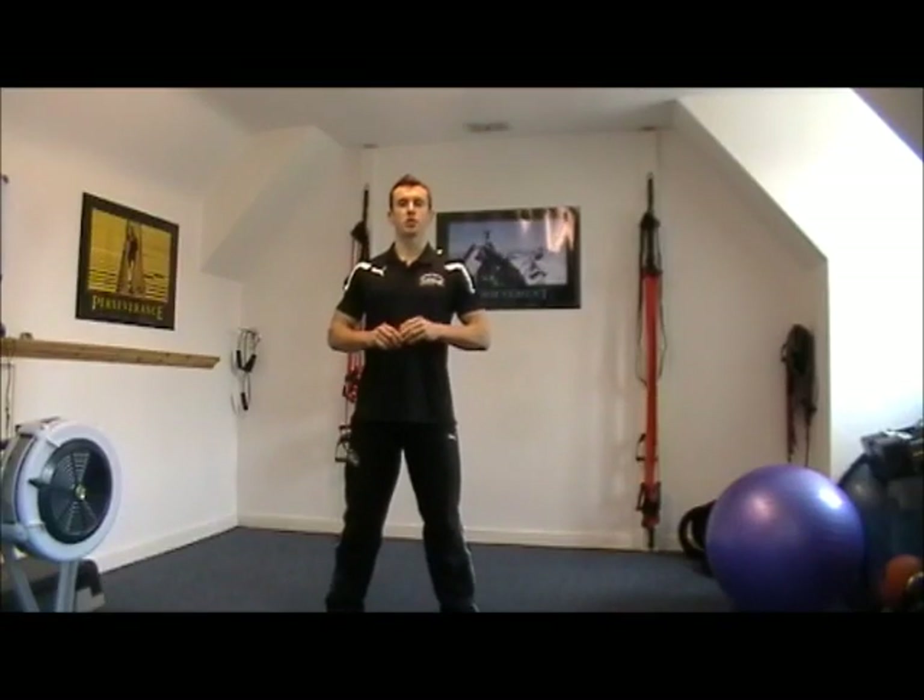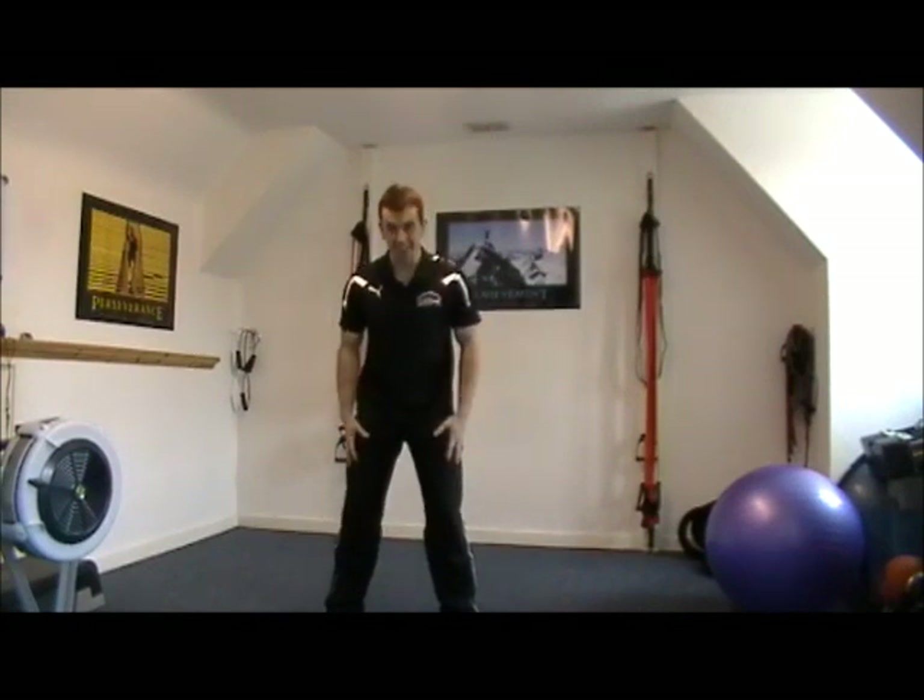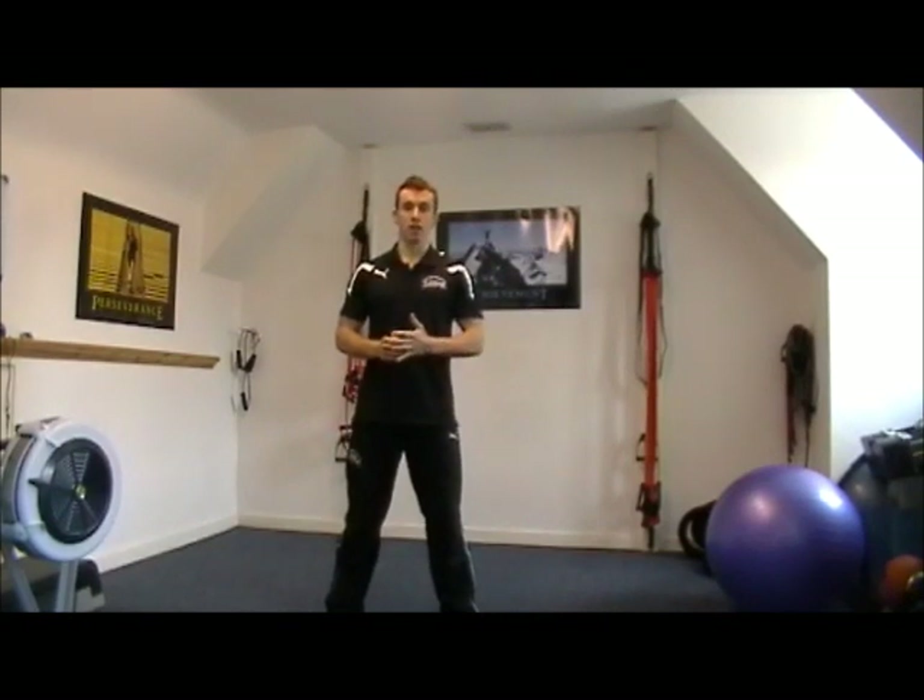Hi, Matt Luxon here from the Equestrian Athlete Plan. Today I just wanted to bring to you an exercise that I use to condition the legs and the calf muscles simultaneously.